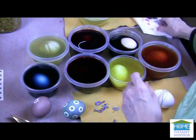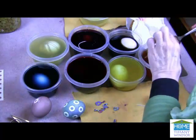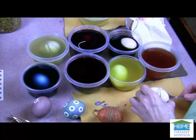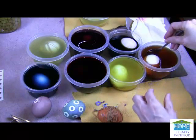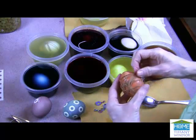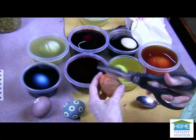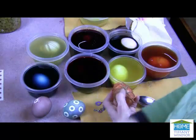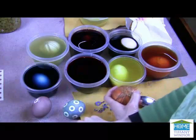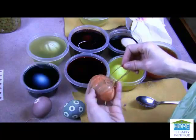Let's take a look at the onion skin. As I mentioned, it's a beautiful orange. I'm going to let that drain off just a little bit and put my next egg in. Definitely when you're cooking all of your vegetables and herbs, use lots of them in the pan so you get as deep of a color as you can.